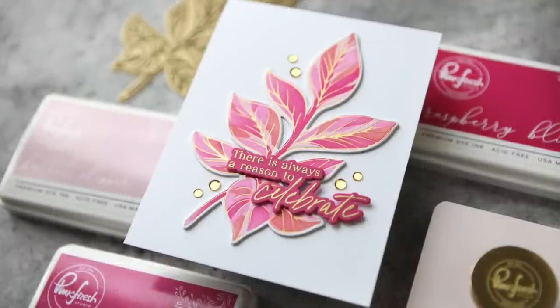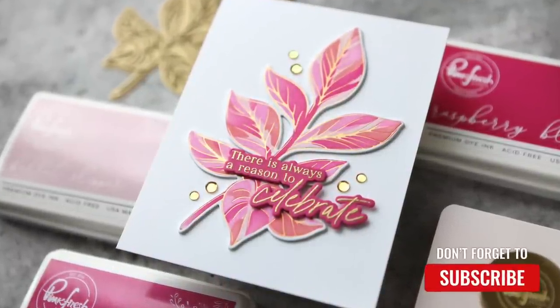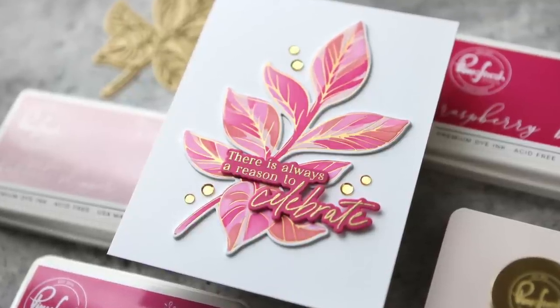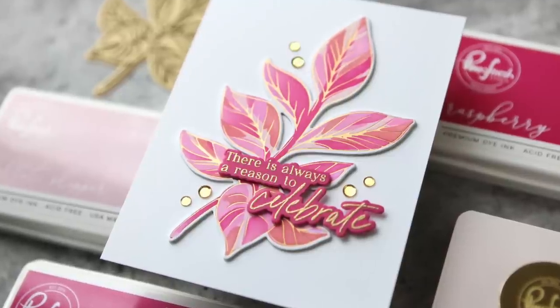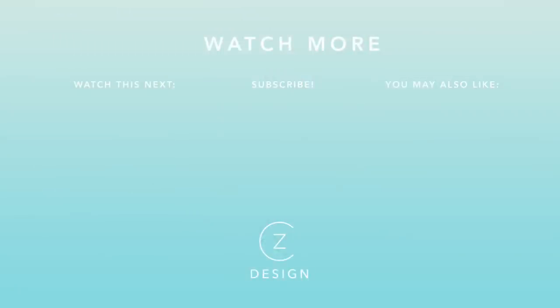You can find links to all the supplies I used in today's video in the YouTube description box. I would love to have you become a subscriber to my channel, so be sure to hit that subscribe button and I will see you in the next video. To see a few more hot foil projects, check out the two thumbnails I have linked for you below, and I'll see you in those videos.